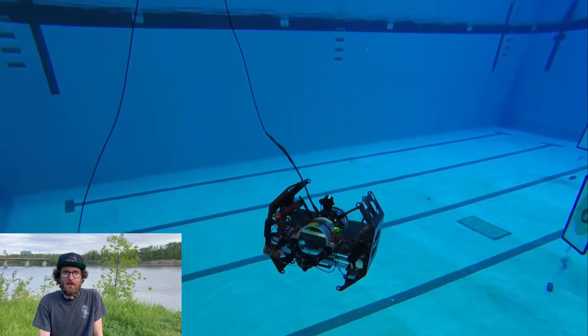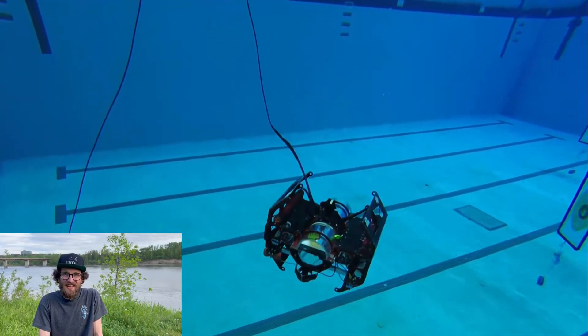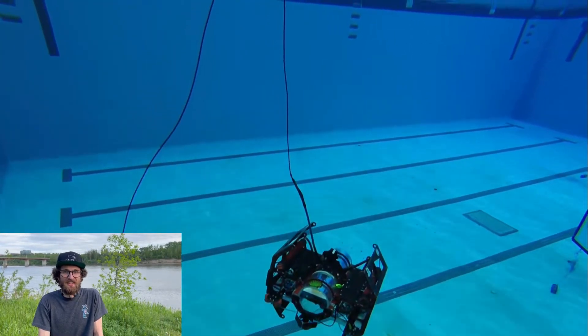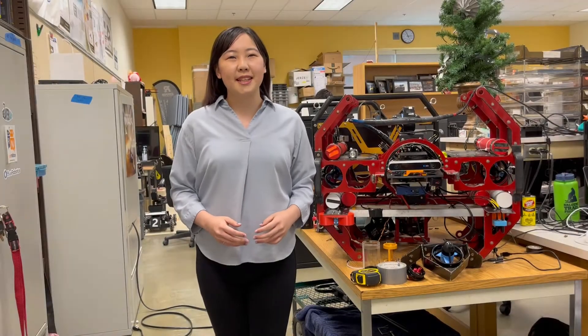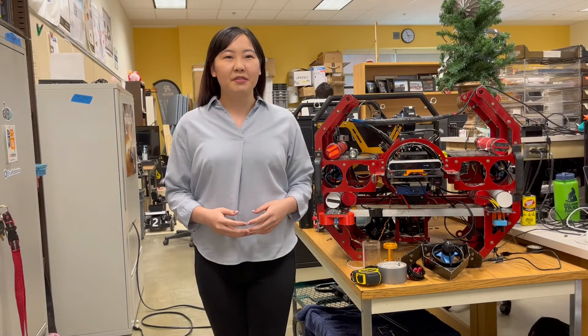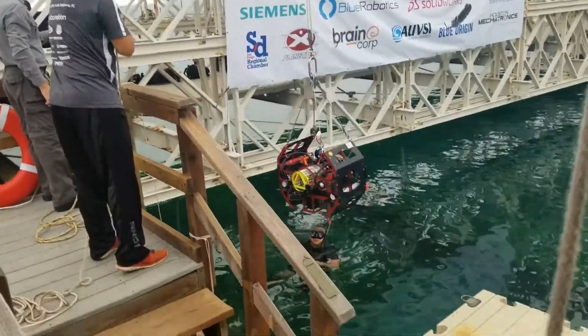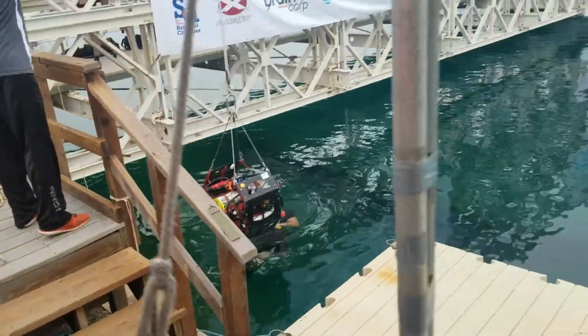Our visual PID servos have also received an overhaul to nail the torpedo tasks, and we plan with the saved time to complete the surface task. Now that you've been introduced to Ori and some of our team, here's our game plan for the 2022 RoboSub competition. We'll begin the competition either facing perpendicularly or away from the gate.